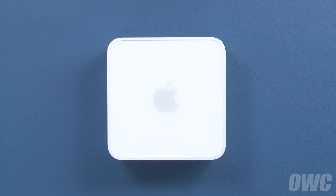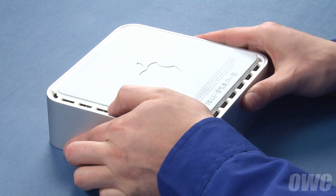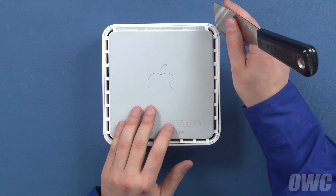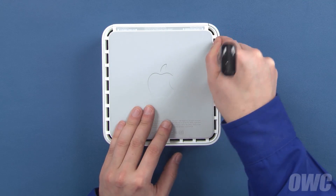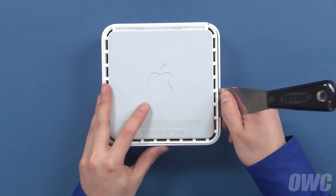To get inside, we first need to flip the Mini over. To loosen the clips holding the top cover on, you'll need a small-bladed putty knife. Carefully insert the blade of the putty knife in between the inner and outer cases, then gently but firmly pry outward with the knife, which will cause it to detach the inner clips from the case.